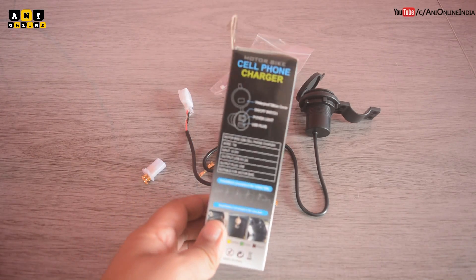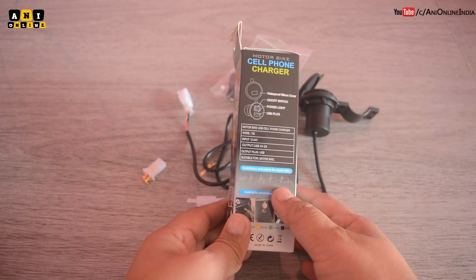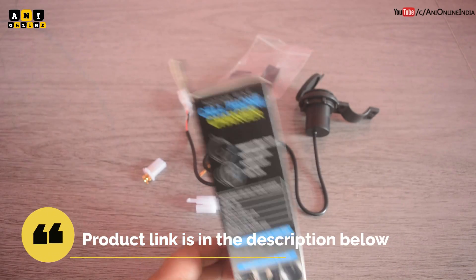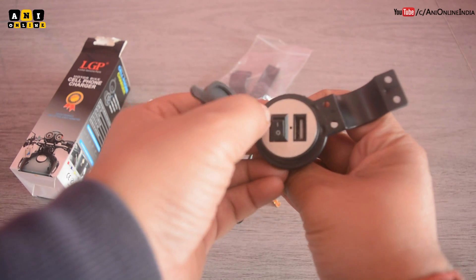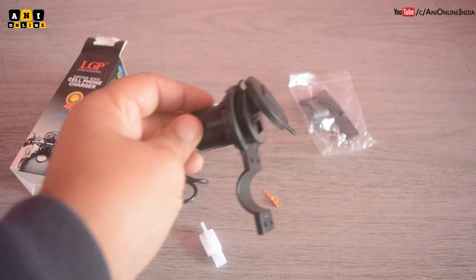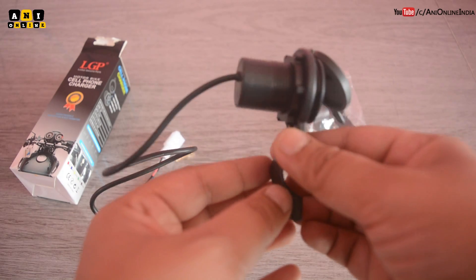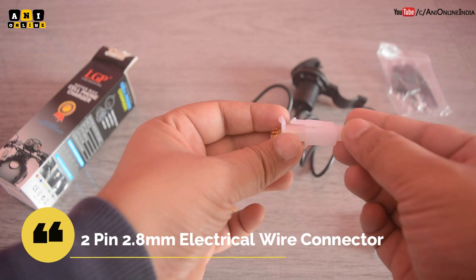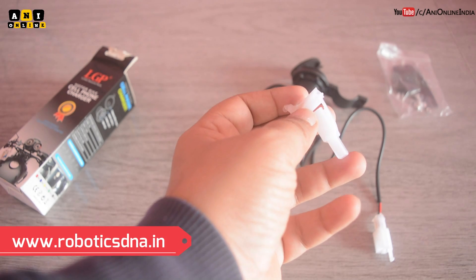Now let me show you the parts and components. This charger is a 5 volt 2 ampere charger, meaning it's a 10 watt charger, with an input range of 12 to 24 volts. I got it for rupees 399 from Amazon. It has a cap which makes it a bit waterproof, plus an on/off switch. You also need a two-pin 2.8 millimeter male-female electrical wire connector — I got this from Robotics DNA and I'll leave the link in the description.